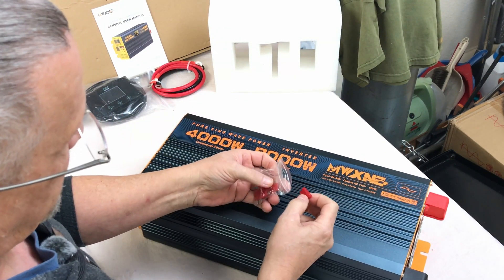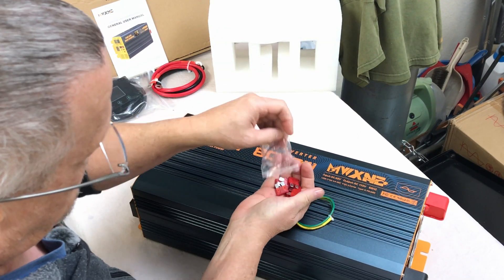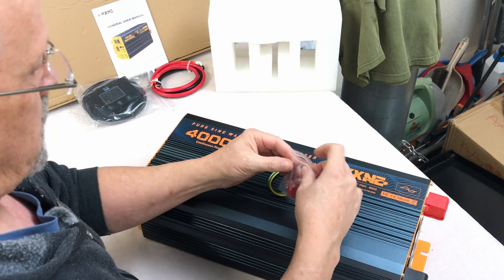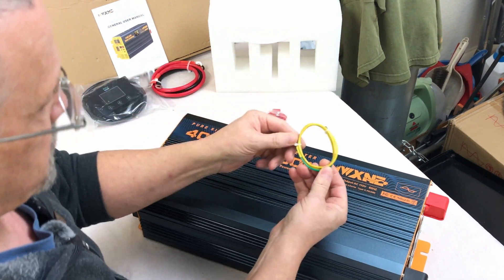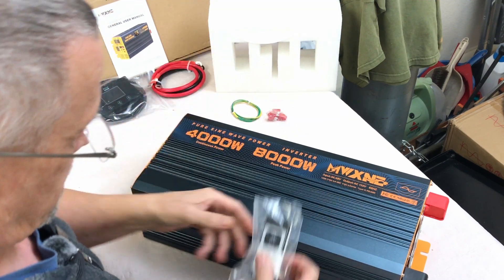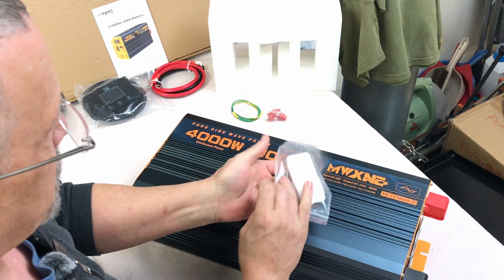In the bottom of the box we have seven 10-amp fuses — hopefully I won't need those. There's also a ground wire and a remote control.